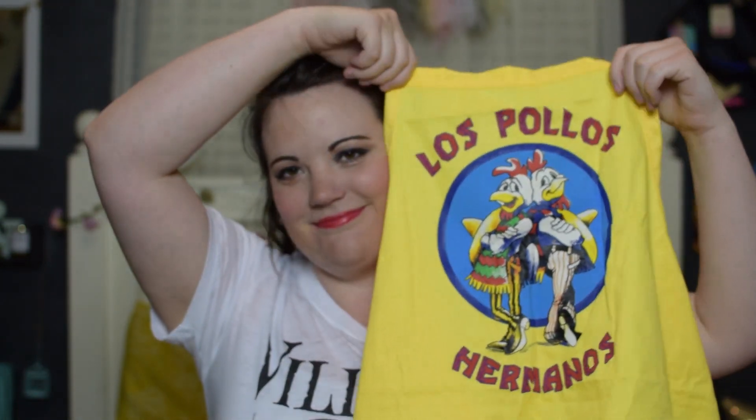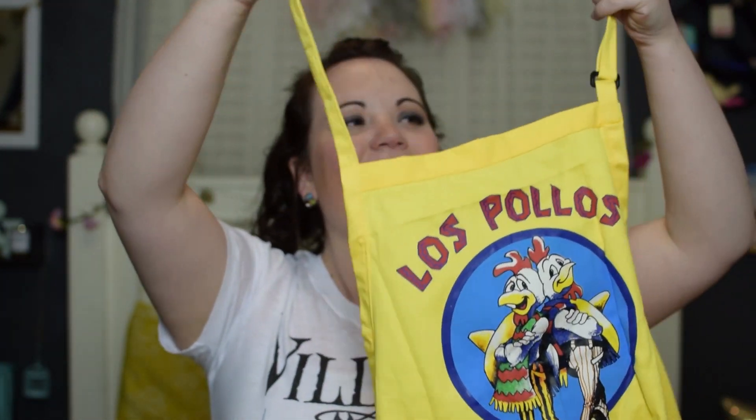Oh my gosh, Breaking Bad! Have you ever wanted to work for the chicken company? Los Pollos Hermanos — Breaking Bad is probably one of my favorite shows. So sweet!